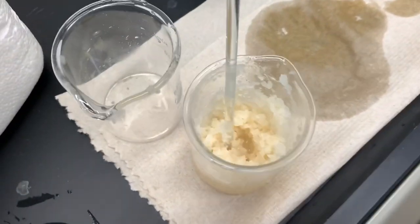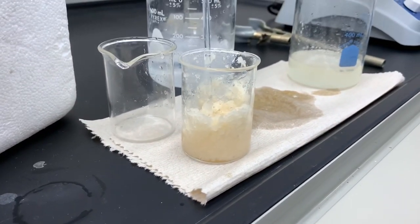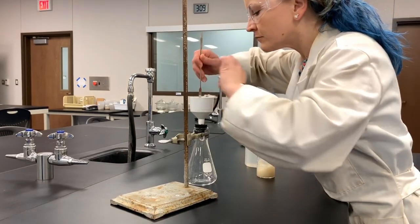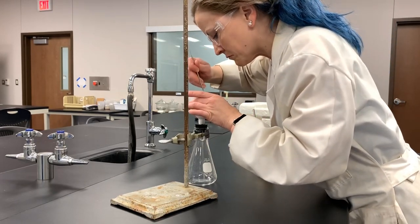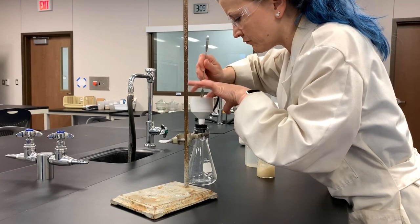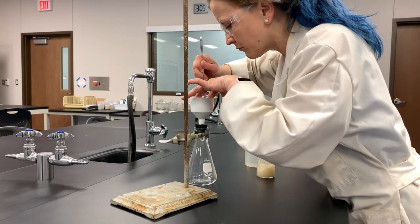Here's what our crude soap product looks like. We will then use a Buchner funnel to filter it and rinse it with cold water if possible. The procedure for doing a vacuum filtration is really important — you need to pay attention to these steps.